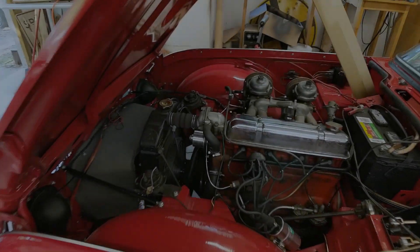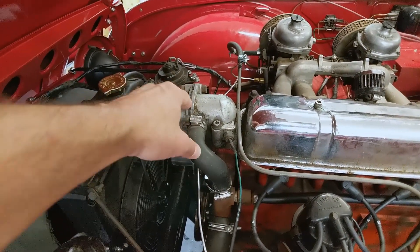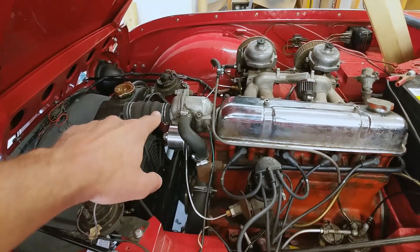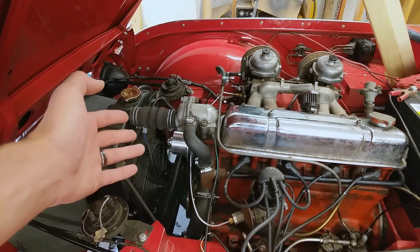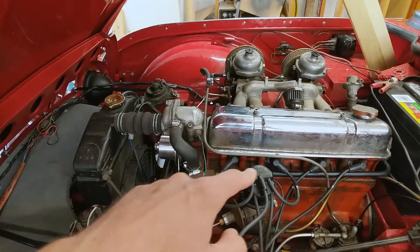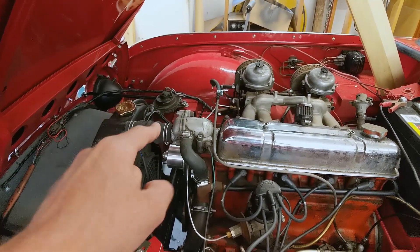Our theory with fixing the cooling system starts with basically taking this housing off and finding out whether we have an old-style bellows thermostat in there or a more modern thermostat. If it's the more modern one, that may be the source of our problem. If it's an old-style one, it may not be functioning properly. So we're going to take that out and find out what we've got.